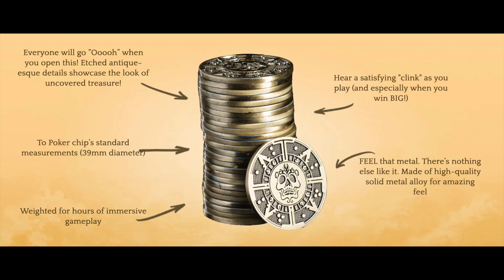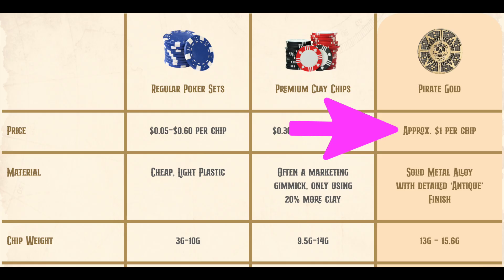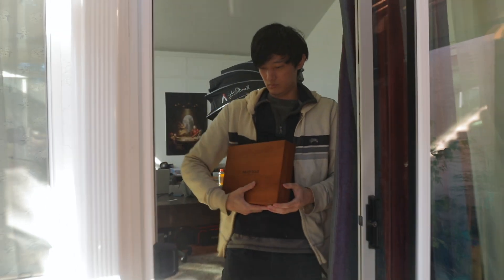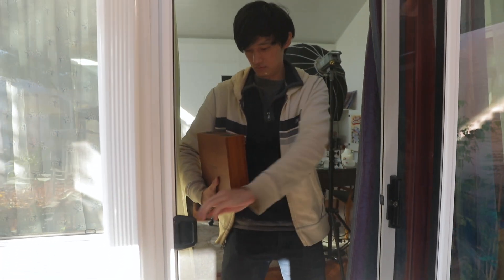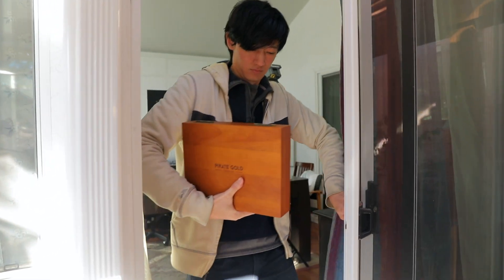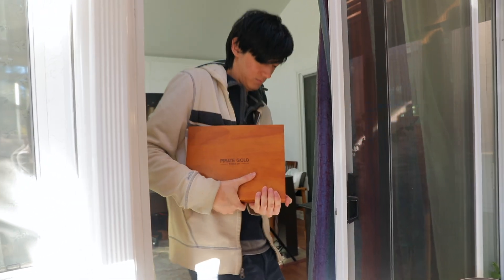For starters, they aren't actually gold — duh — but their website does say they're made of metal alloys. They cost about a dollar per coin and are pretty goddamn heavy. It's actually pretty tiring to constantly be lifting this case up repeatedly, and it's fairly uncomfortable to hold with one hand. The case is like 10 pounds and doesn't have good grips like a dumbbell, so don't underestimate it.